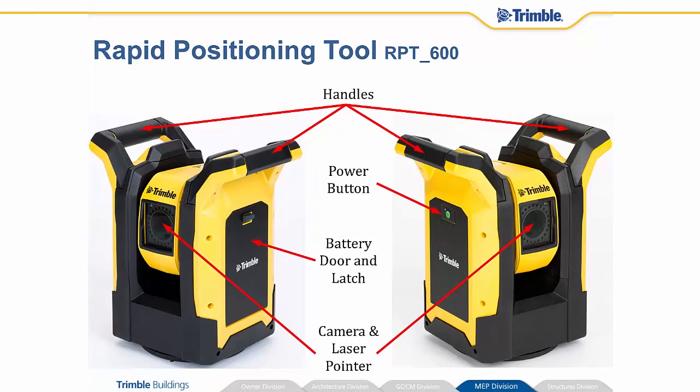Here are the parts and pieces, or just descriptions of what they are — it's pretty basic. You've got a couple of handles, a power button, a battery door and latch, and the camera and laser pointer. We kept this system very, very simple for you.